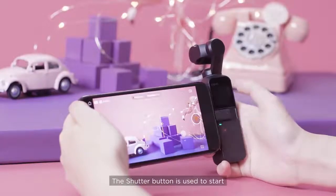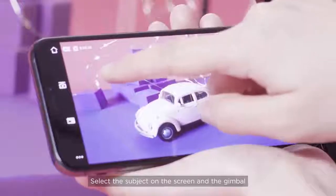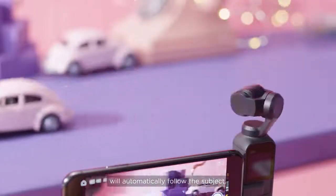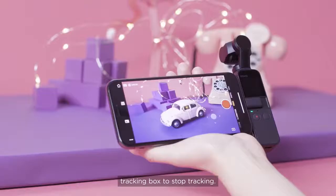The shutter button is used to start or stop capturing photos or videos. Select the subject on the screen and the gimbal will automatically follow the subject. Tap the green icon on the upper right corner of the tracking box to stop tracking.